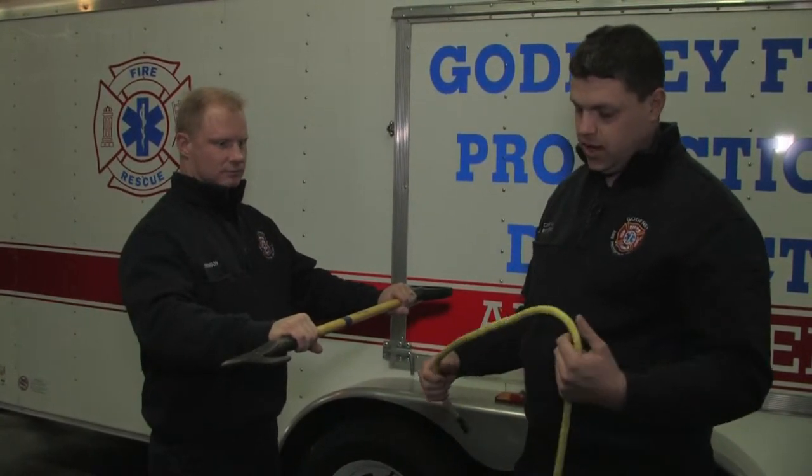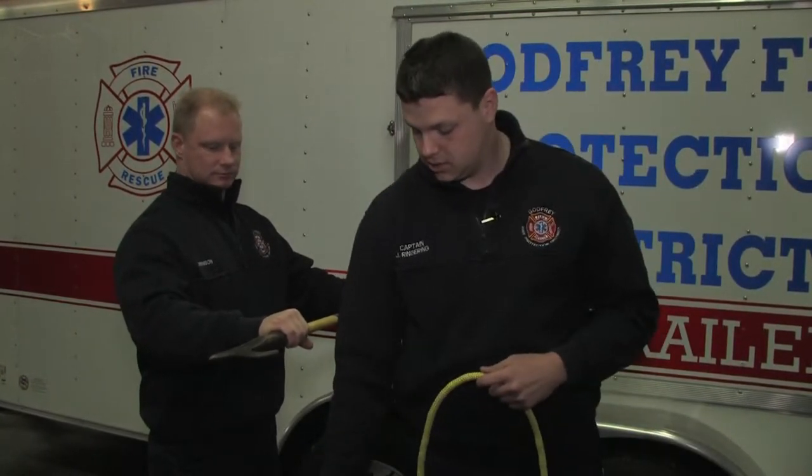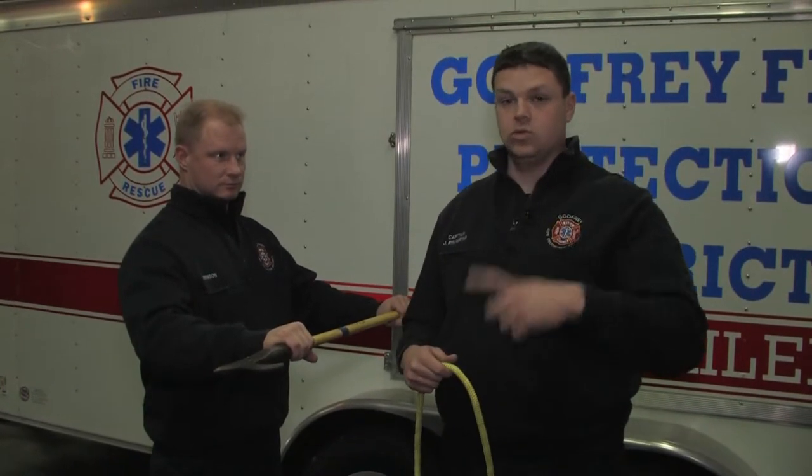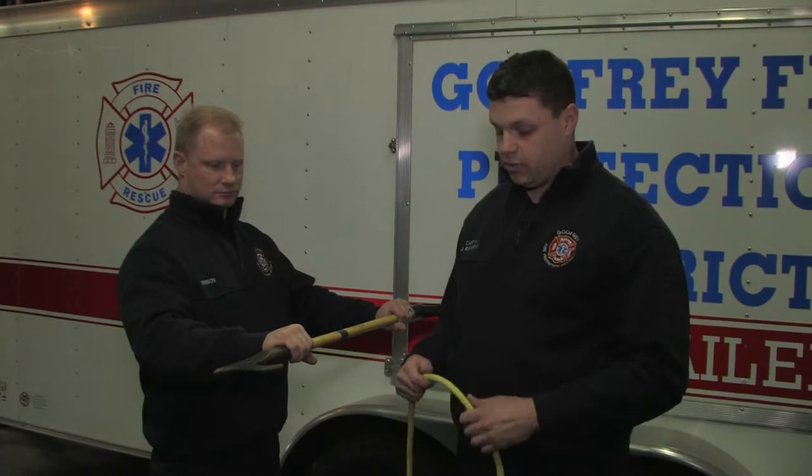The first rescue knot on our knots list is the clove hitch. We already did the clove hitch around a tool for hoisting a tool to the roof for firefighting operations. This is going to be the clove hitch for rescue operations.